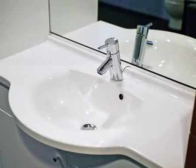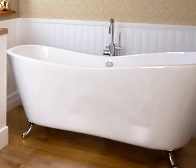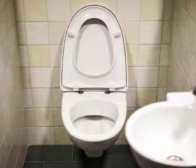HG Bath Shine restores the shine to sinks, bathtubs, acrylic bathtubs, toilet pans, taps and tiles.